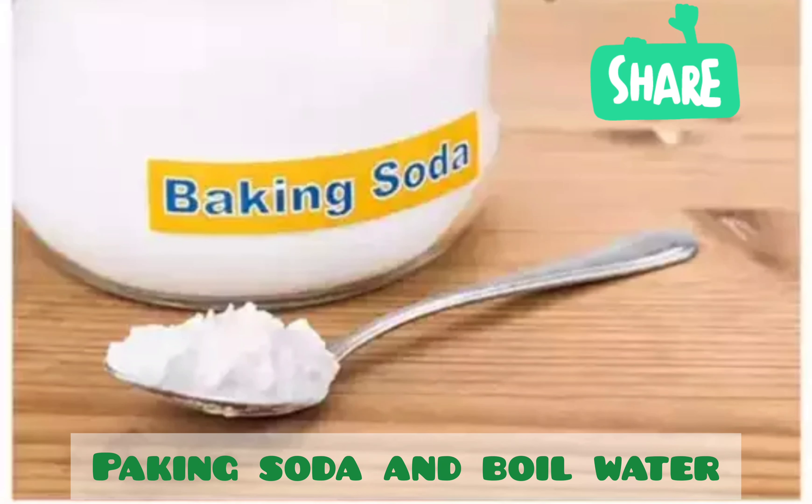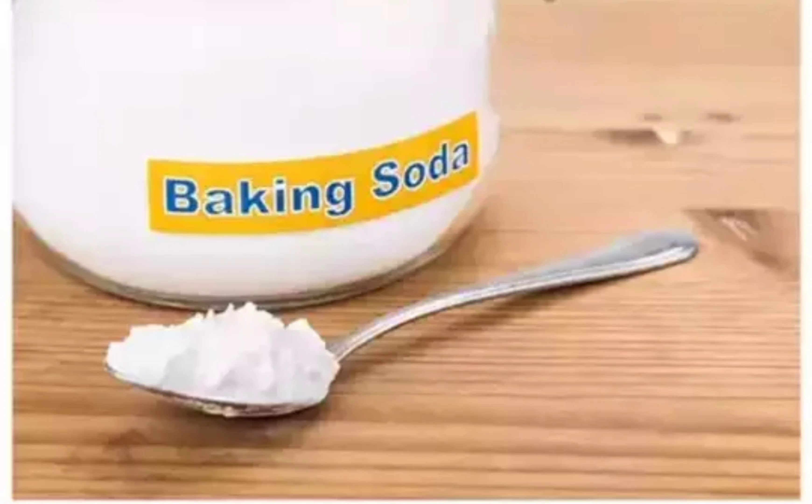Hi friends, welcome to our show. We are going to show you a nice tips for baking soda. We will show you a nice way.